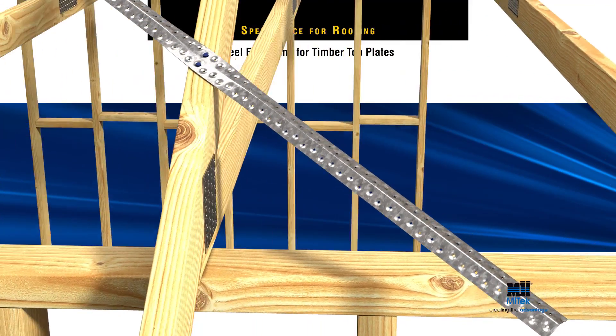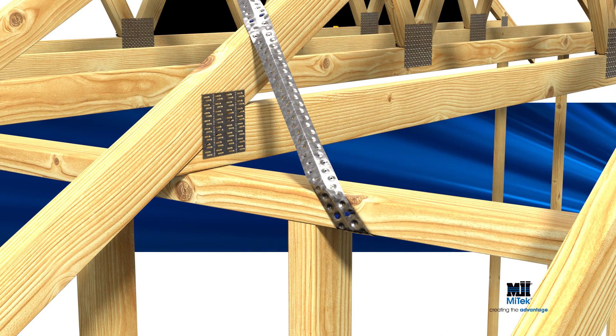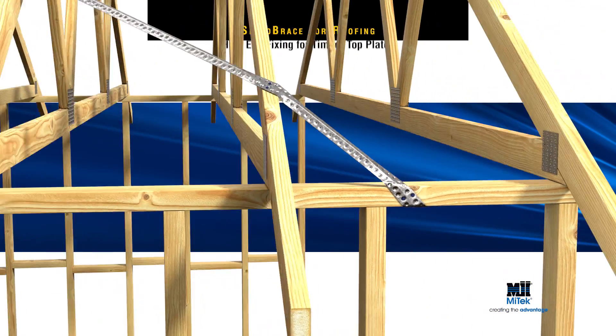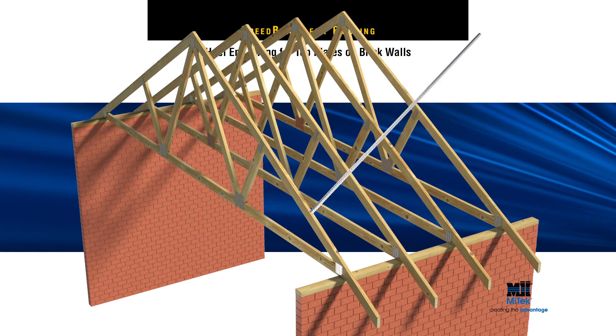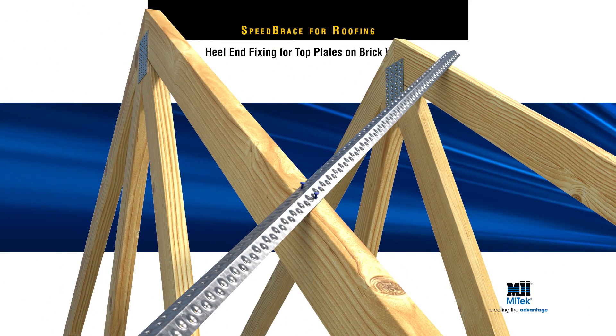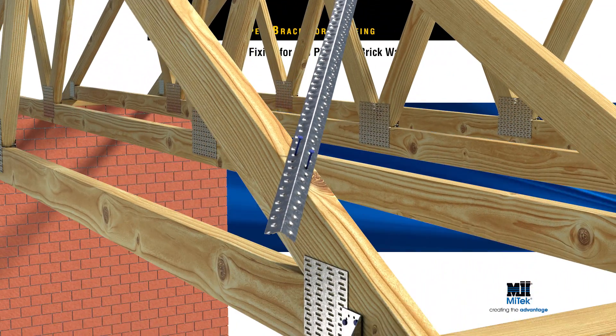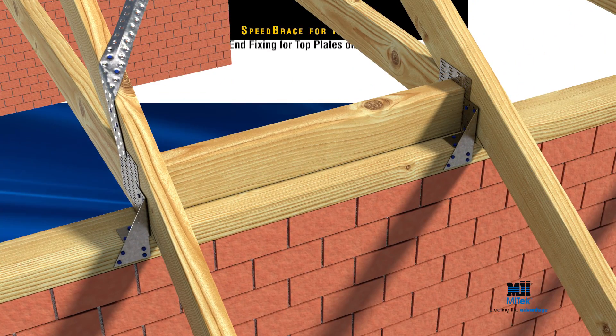At the heel end of trusses, wrap the end of Speed Brace around the top plate and fix with two nails on the side and three underneath the top plate. When the underside of the top plate is not accessible, such as on a brick wall or over a window, use the alternate detail and fix to the truss end with the same two- and three-nail application. An additional block is required here to resist rotation.